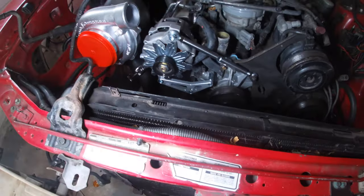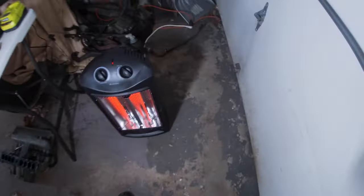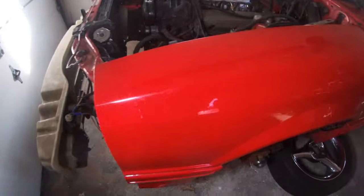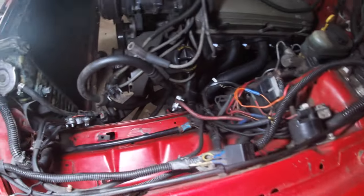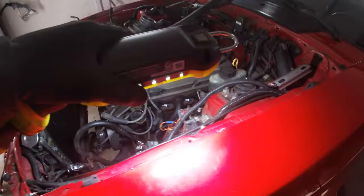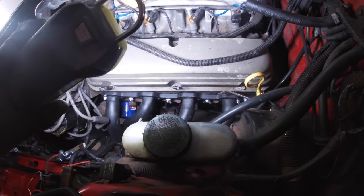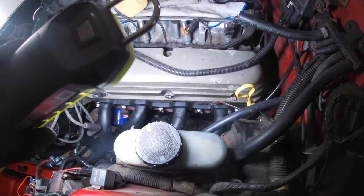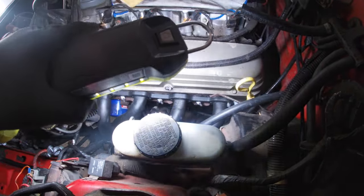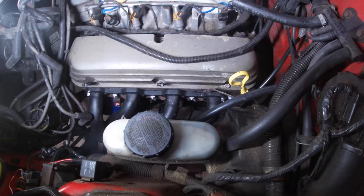I'm about to go to the store to pick up the bolts to put these back on the block. Then we're gonna move on to probably getting that crossover pipe on and anything else getting done. I also gotta put tape on to cover up the intake so I can take all those rags off and really open up that space so I can start blowing out all this dirt and debris from down there, and not have to worry about anything getting inside the engine.